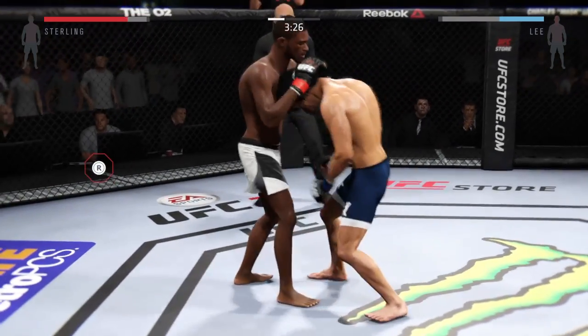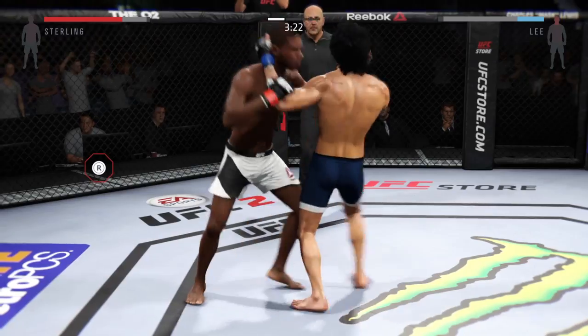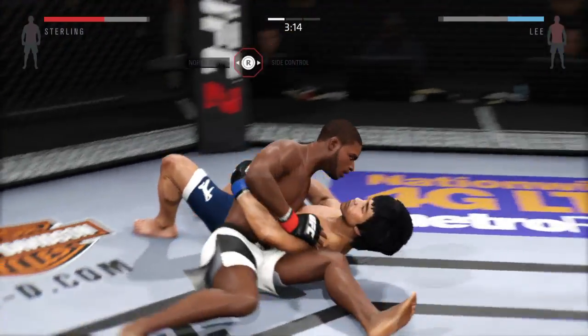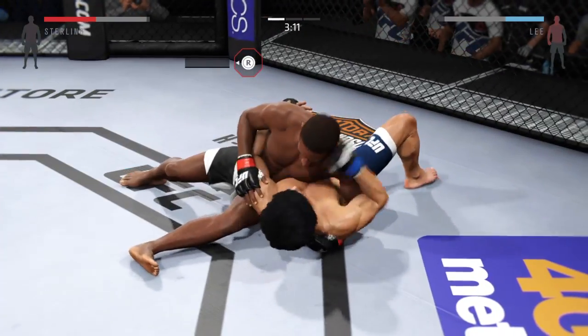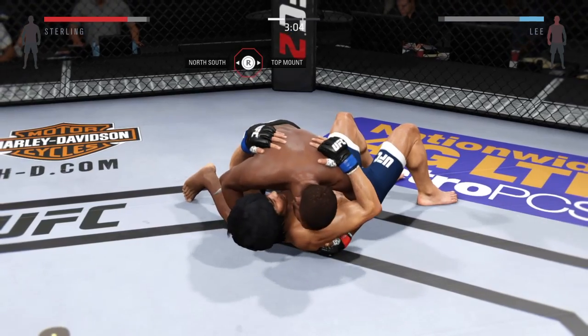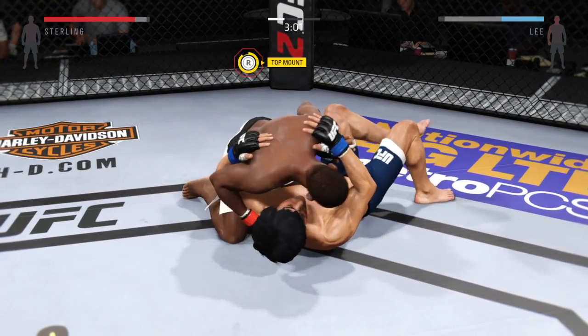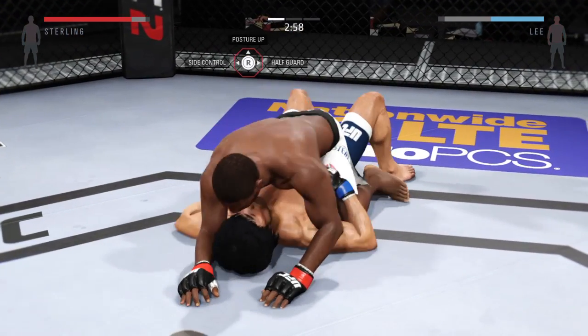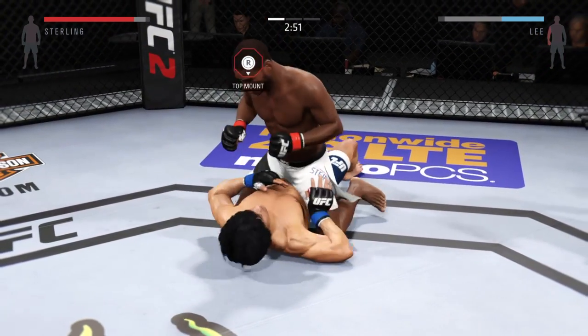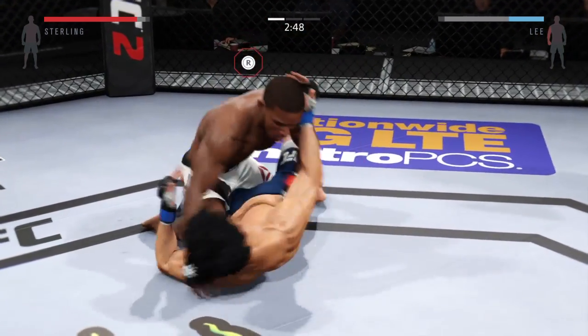Now he's got the Muay Thai plum — nice short elbows. Now we're back to over-under. Nice hip toss, he takes him down. Nice. Side control. He's got the full mount.